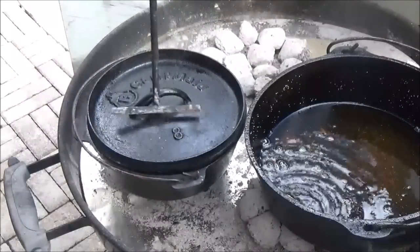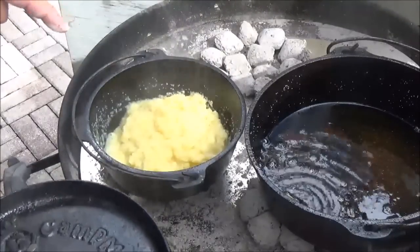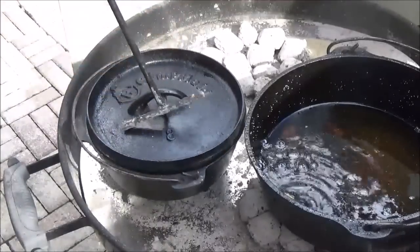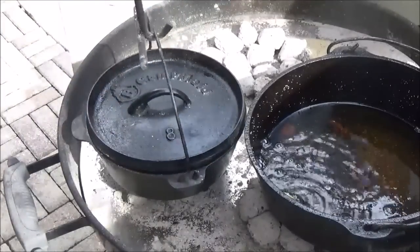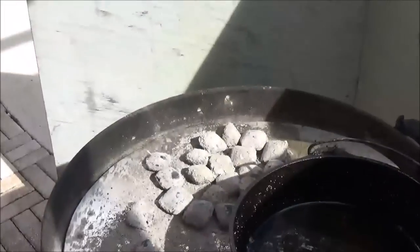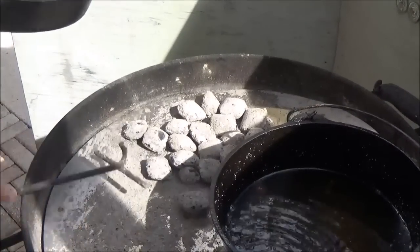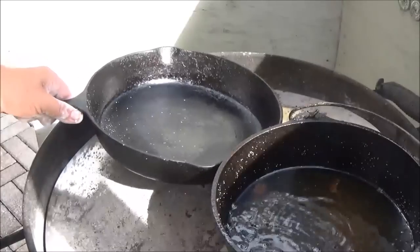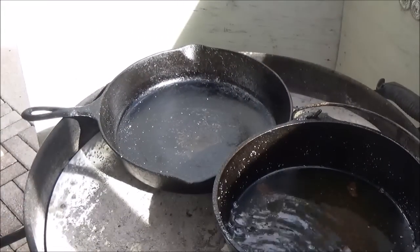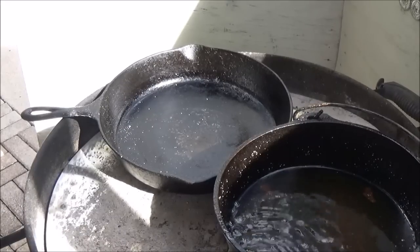We started these grits a little earlier, so those are almost done. They're nice and stiff — that's the way we want them for right now. They're going to keep cooking in that nice piece of cast iron. We're just going to go ahead and pull them off over here and set them to the side, and move the coals over for our other cast iron.